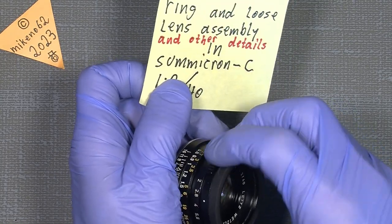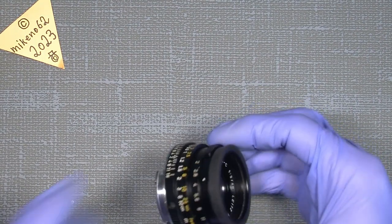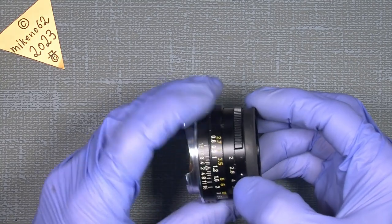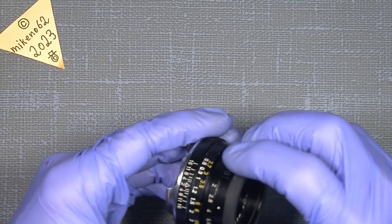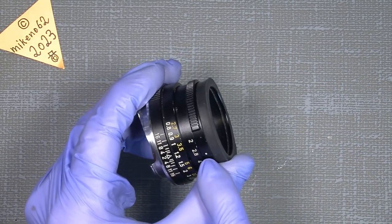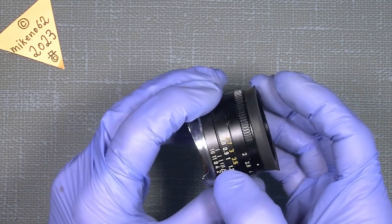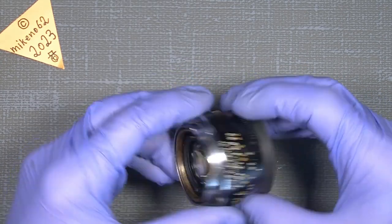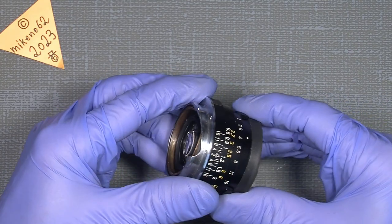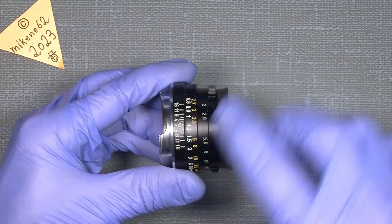It is a bit stiff. We will have a look at it. You can see the dot for the aperture — it cannot really reach the 2. It cannot come onto the dot here, and the dot has to be aligned with the index mark. But at the moment the lens assembly is quite loose, so it is easy to align it. But since you put it on the camera, it will probably move.